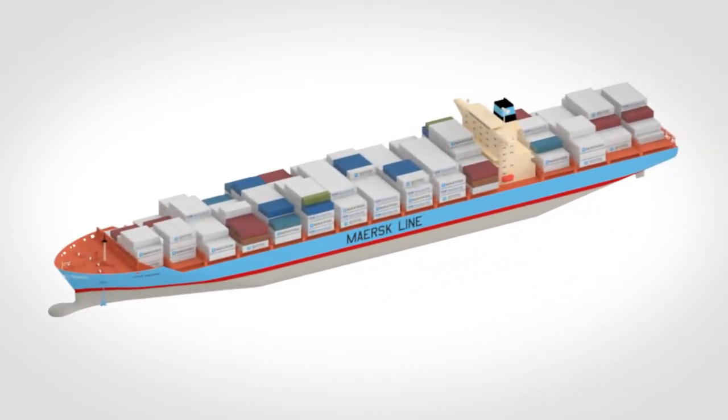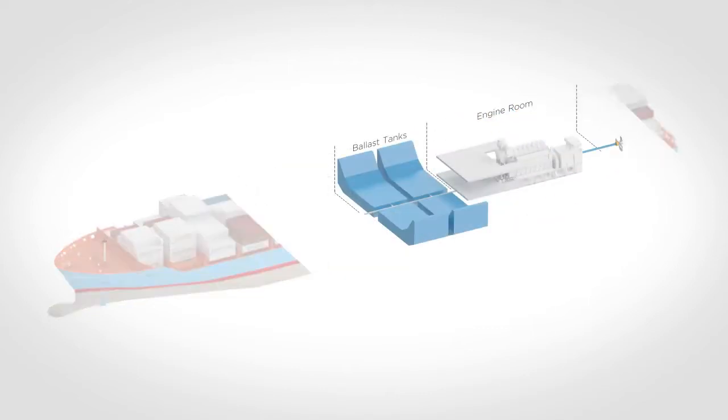The Desme Ocean Guard RayClean system treats the ballast water both during uptake and discharge. Let's take a closer look at the system.